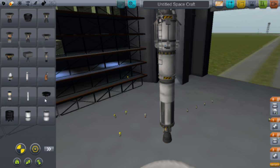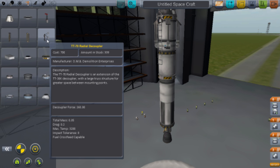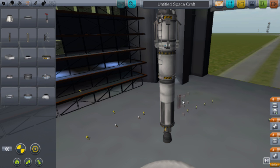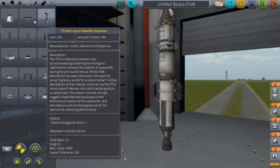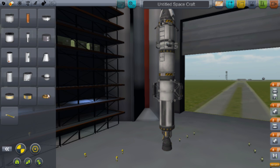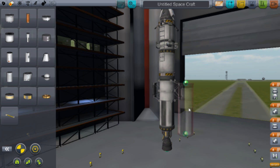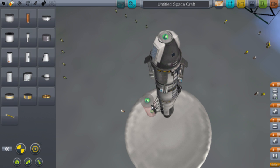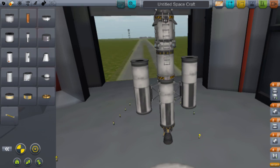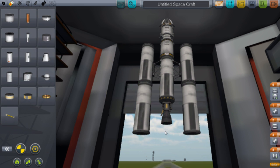Now go to Structural and get the TT-70 Radial Decouplers. Put one on each side of your rocket. Then go back to Propulsion and get the FL-T800 fuel tank again — these are a pain to get on, but there we go.